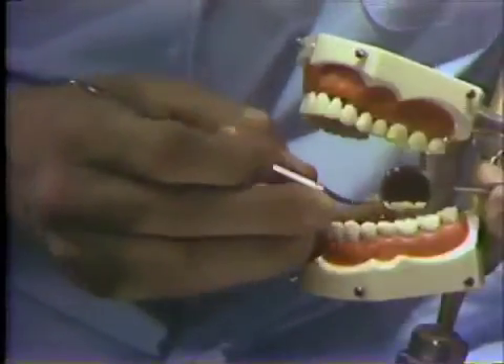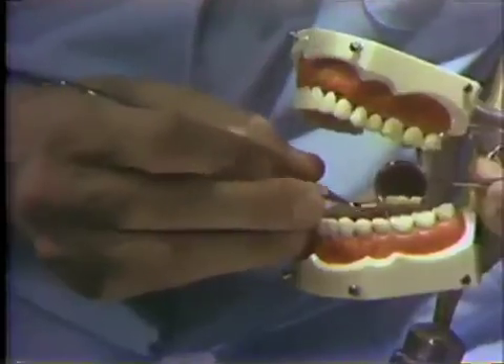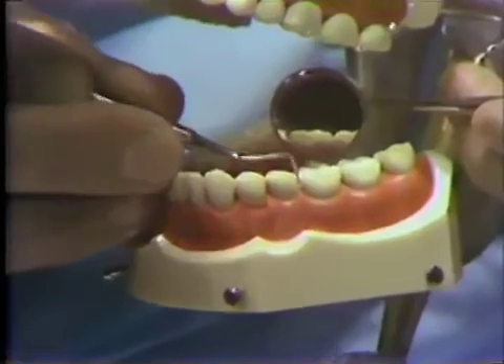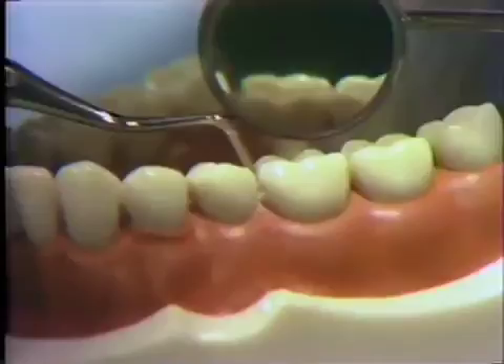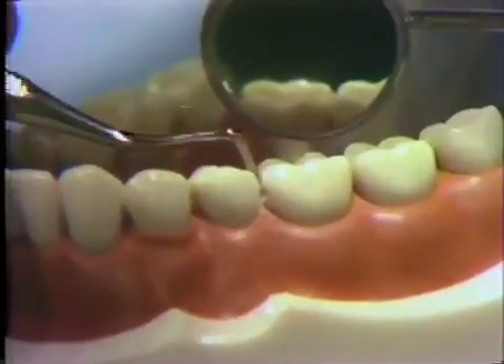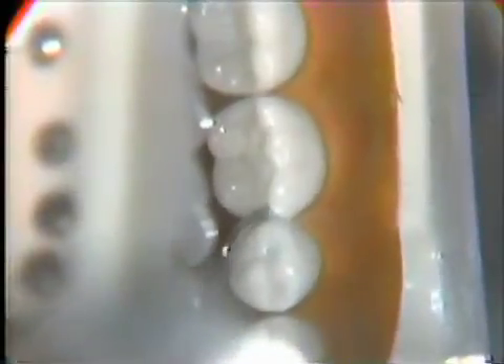Switching to the left of the pair and applying the instrument to the lingual proximal wall. Again, we are planing, removing extraneous rods, refining the wall as well as the line angles, extending across the floor into the cervical area.